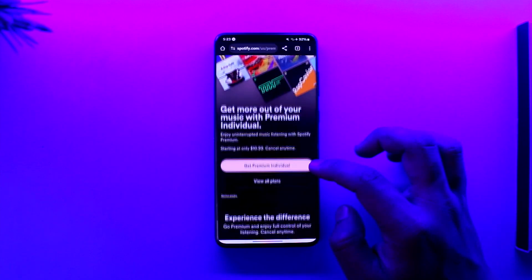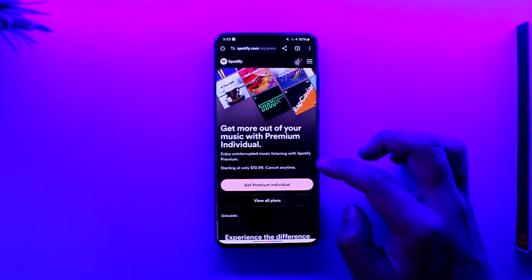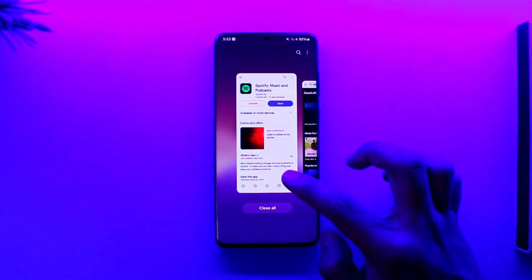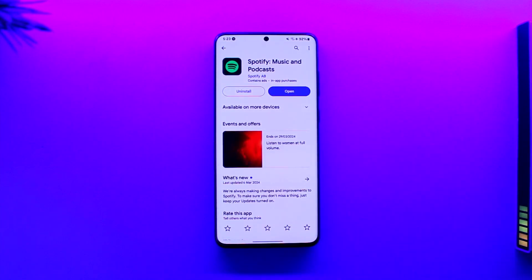After entering your payment details, you'll be able to upgrade to Duo — and that's all it takes to upgrade Spotify Premium to Duo. Hope this video was very helpful. If you have any questions, feel free to leave them down below. Thank you for watching, and see you soon in the next video.